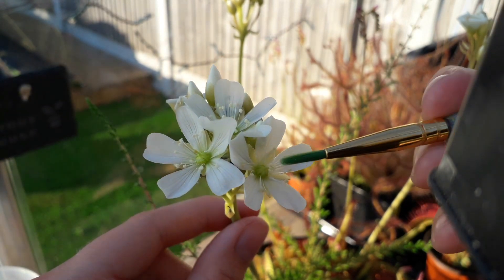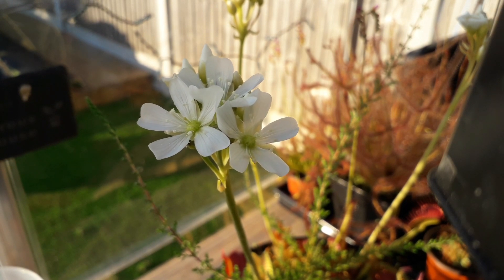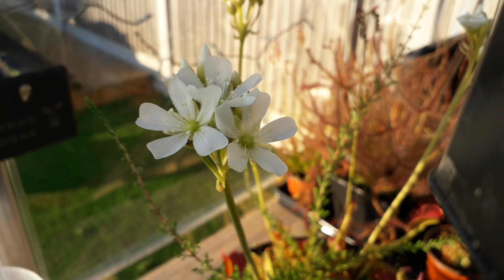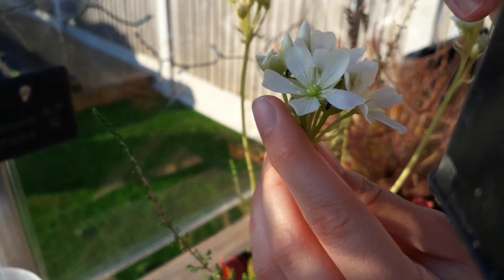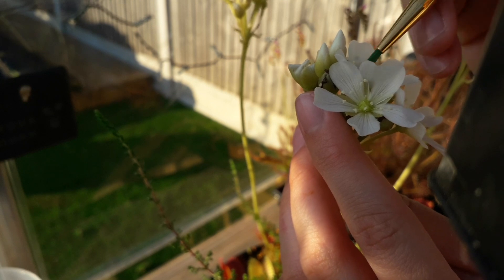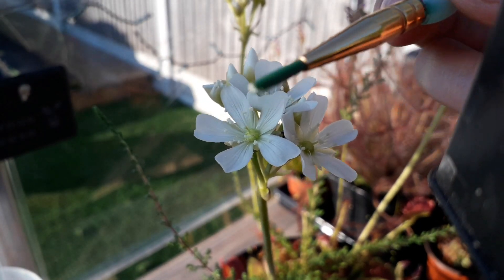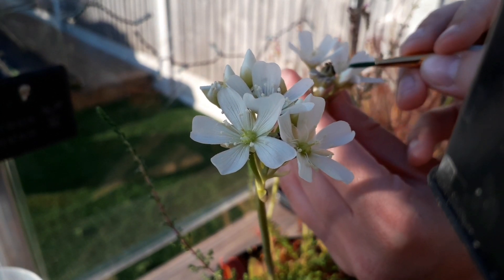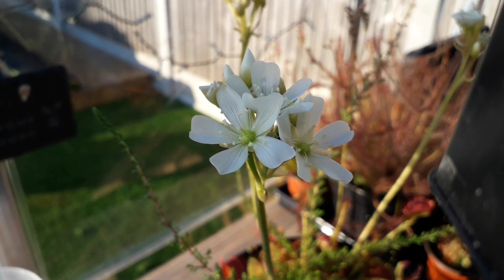Then all you need to do is apply it to the end of the stigma. You can see the pollen that you've just placed onto it. After a couple of days the flowers will close up, and you can continue pollinating as more flowers open and the older ones die off. Let me do one more — this flower at the back is also ready. I'll get some pollen from this flower this time, place it into the middle like that. If you're unsure you haven't put enough pollen on the stigma, you can do it again and transfer some more.